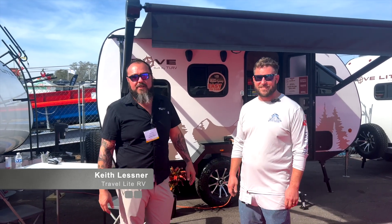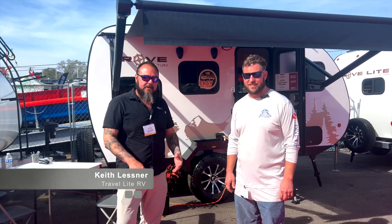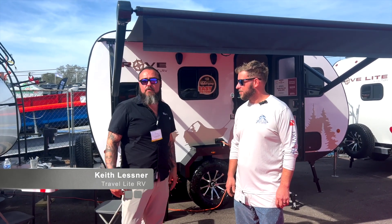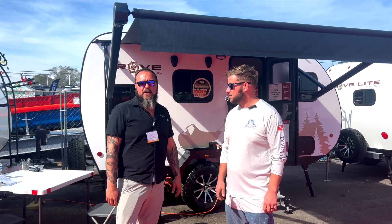I'm Keith Lesnar with Travelite RV. I'm the National Sales Manager. I just want to sit down and cover the Rove Light with you a little bit, give you some details on construction, quality, fit, finish, how we build, some of the stuff it has as far as features, maybe some of the floor plans, then we'll go over the all-electric model.